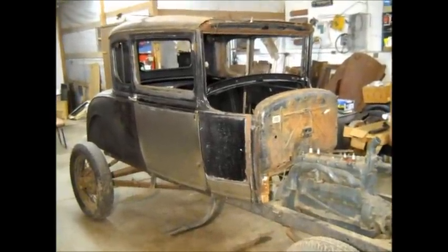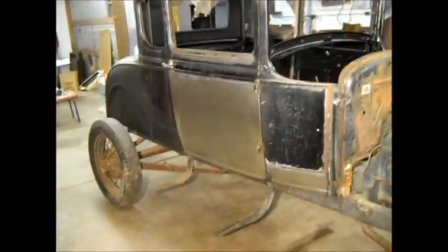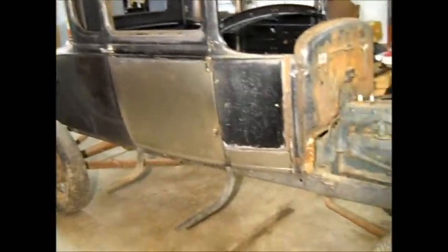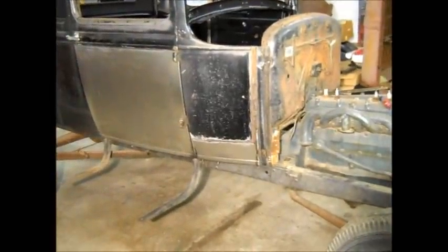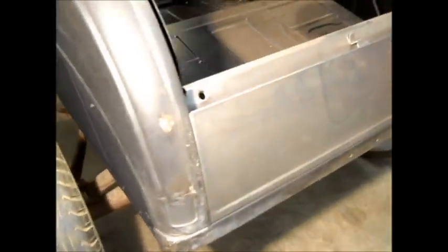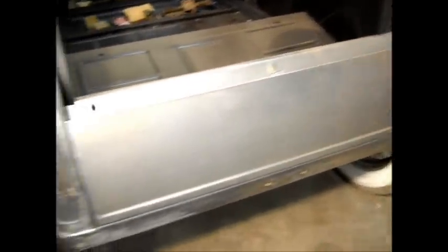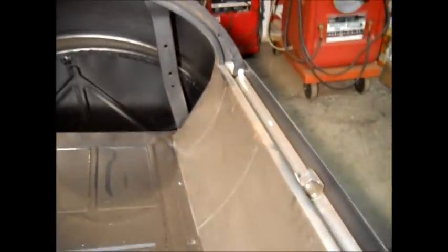Here's an update on the '31 Model A Coupe project. Fastener side, complete door skin. Cowl patch, both sides. New panel below the trunk lid. New inner panel below the trunk lid.